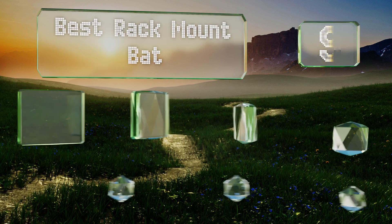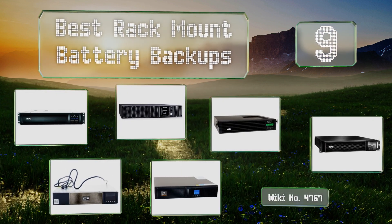EasyVid presents the nine best rack mount battery backups. Let's get started with the list.